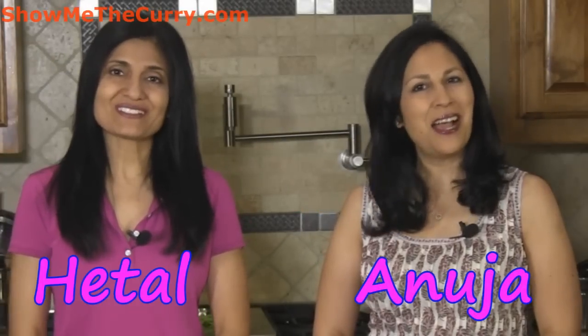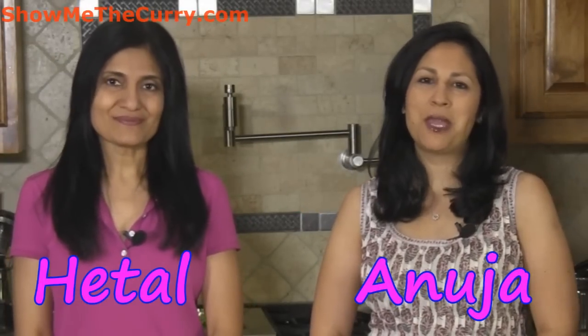Hi, welcome to ShowMeTheCurry.com. I'm Hippal. I'm Anuja and today I'm going to show you how to make pineapple raita.